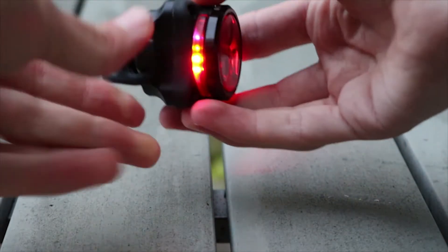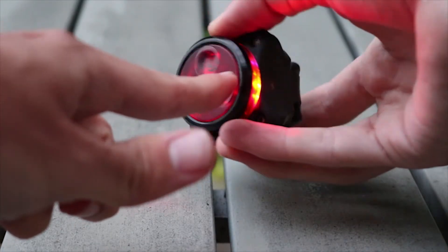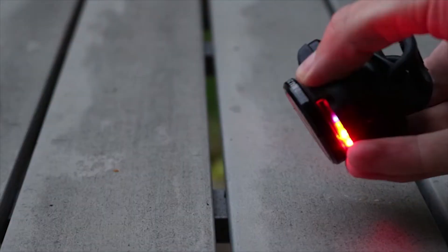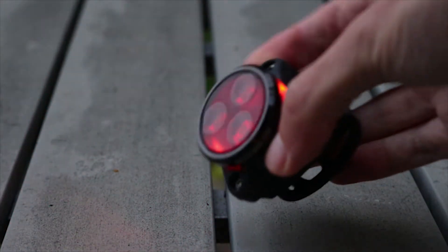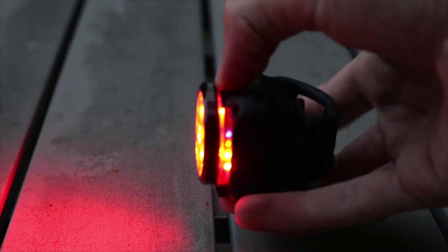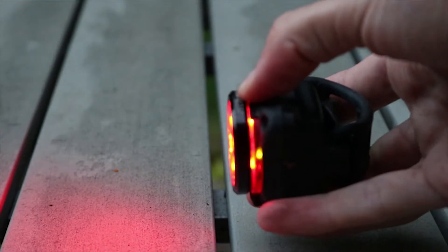The battery level of the light can be determined by pressing the power button and viewing the four LEDs. To power on the light, hold the power button and the LEDs will illuminate. To change the mode press the power button again, and similarly to turn off the light hold the power button until the LEDs turn off.